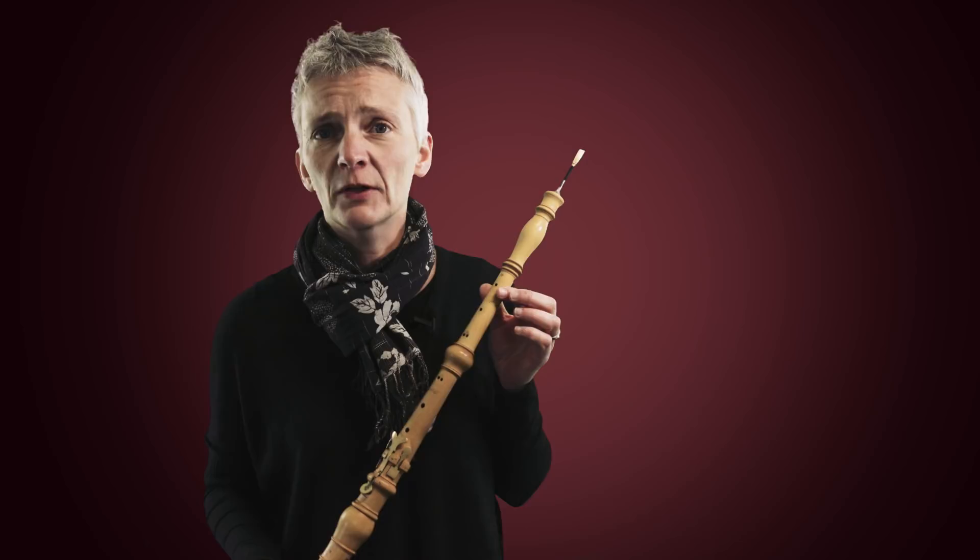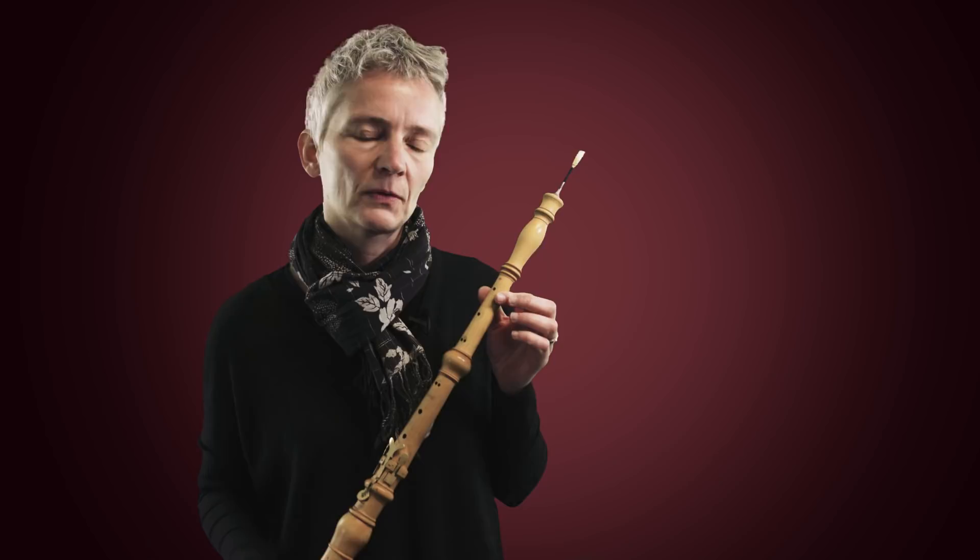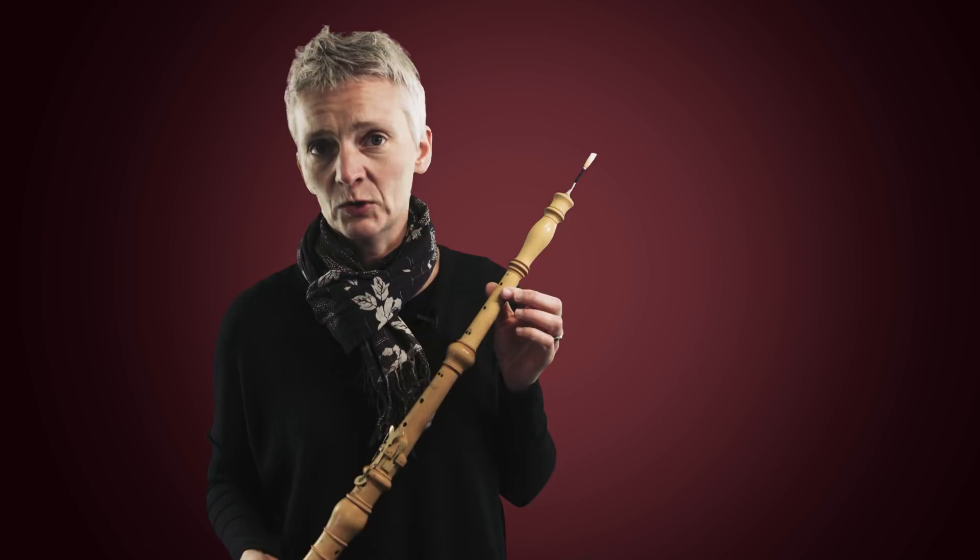Probably the biggest difference is its colour. The modern oboe is made out of black wood, which is a hard wood. This oboe, like many of that time, was made in boxwood, which is much, much softer. Which one can hear in the sound as well — the sound is softer, less penetrating, more mellow.